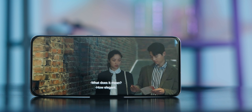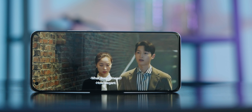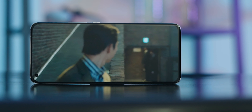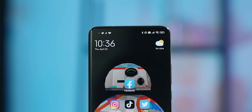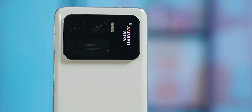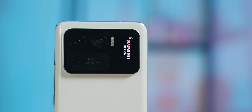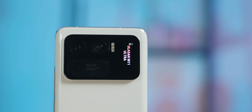Anyway, at least the Mi 11 Ultra looks and feels very premium. It has an IP68-rated chassis, a ceramic back, and a sleek 6.81-inch 1440p AMOLED display with a fast 120Hz refresh rate. Not to mention the fact that it curls on either side of the phone, and overall it just feels like a proper flagship smartphone, especially considering you're paying RM4,299 for this device.